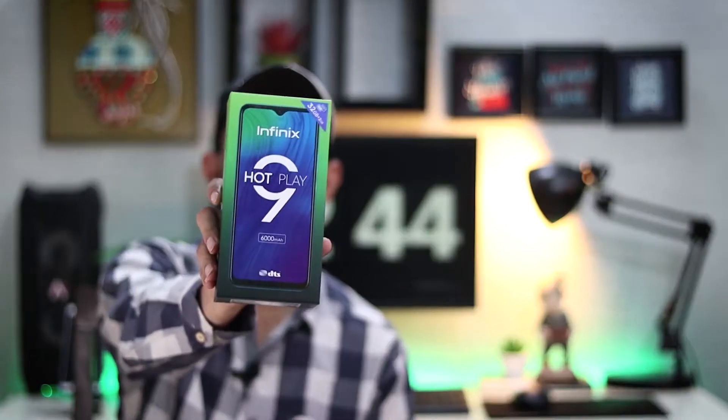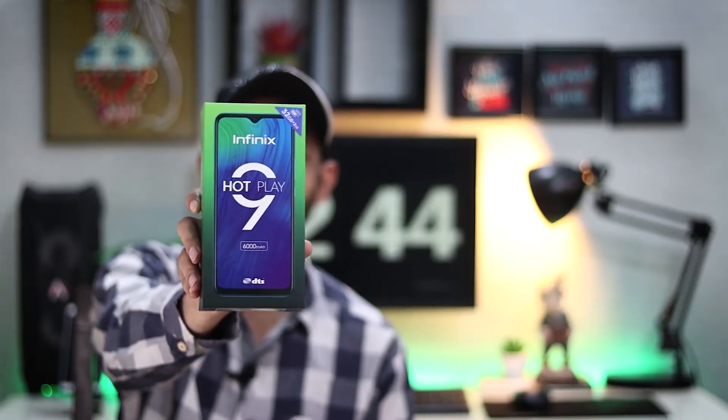Hello and welcome to Techstore. My name is Haseen and today I am going to talk to you about the Infinix Hot 9 Play, Infinix's newly launched mobile. This device has launched in Pakistan at a 16,000 price range with 32GB storage. I am going to unbox this phone and see what contents are in the box, then we will set up the phone and look at its specifications and features.